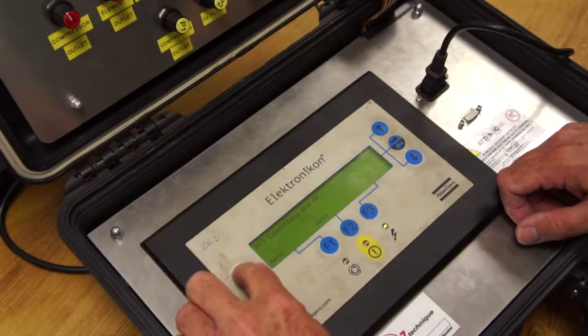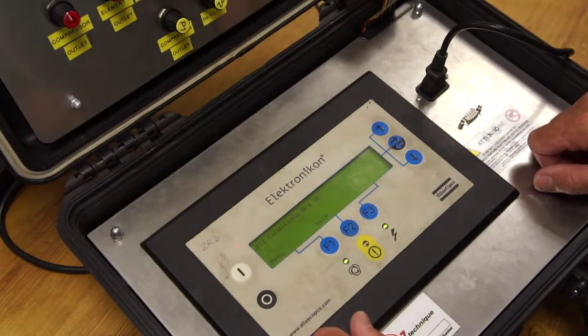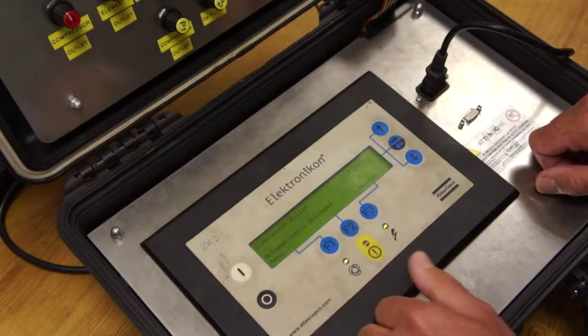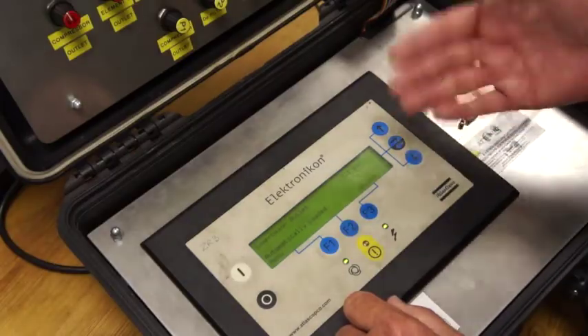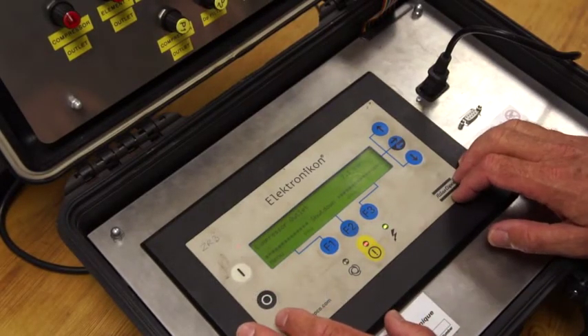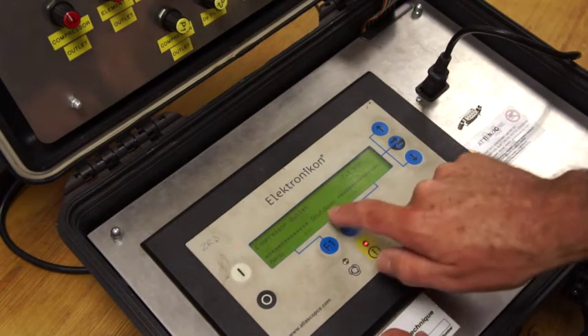I'm going to start the compressor up. As I press start the compressor is now in an unloaded condition and then it goes into a loaded condition — so it starts and then loads. Just remember what I did: I created an intercooler temperature shutdown. I've reset that shutdown now, but I'm going to show you how you can see what the compressor shut down on — you can see 'shutdown' in the asterisks.